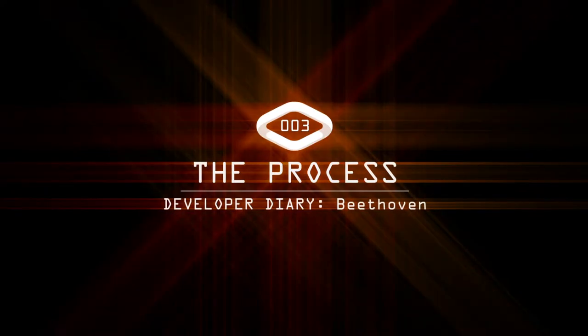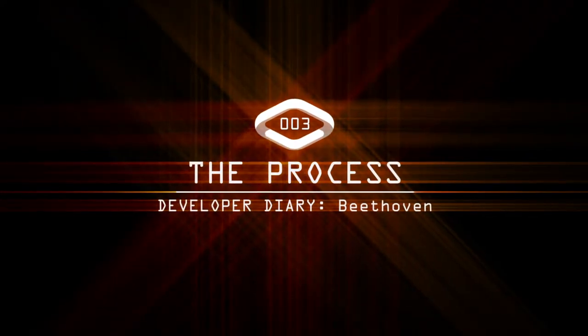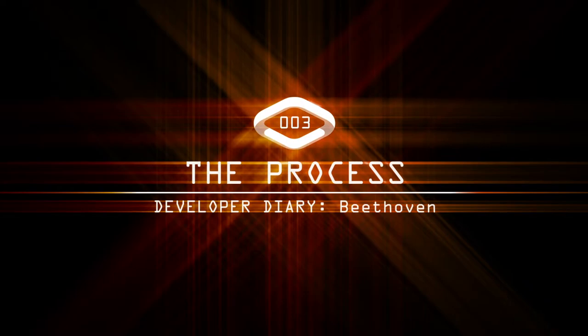I'm Shane White, and this is The Process. Hey gang, Shane Patrick White here with another edition of The Process. On today's Developer's Diary, I'm now working on page five of the layouts.